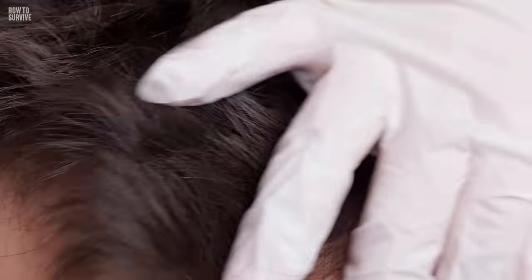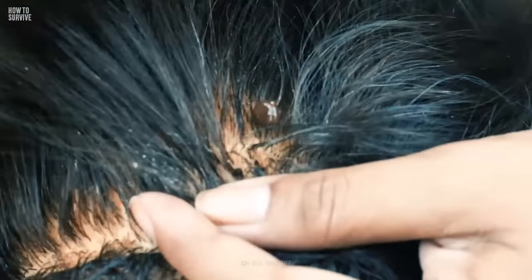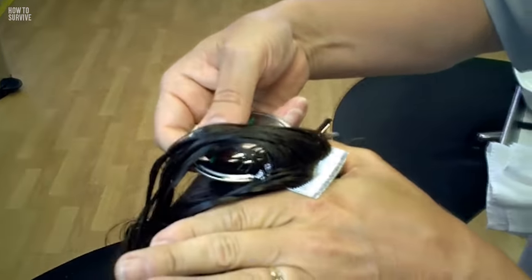Step 2: Lock and Load. Now that you're all prepared, it's time to go in. Carefully, slowly, and deliberately comb through the hair. Apply the medication, and run the very fine-toothed comb through every bit of hair on the scalp.